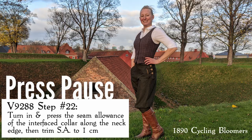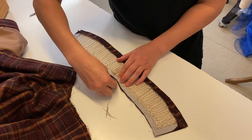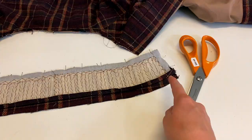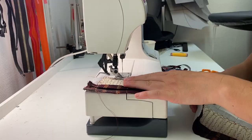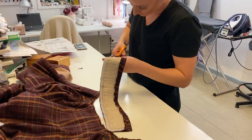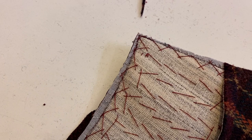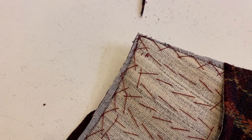Now that your seam allowance is pressed and trimmed, you're going to pin the collars together, right sides touching, and sew along three sides, leaving the neck edge open. Then you can trim the seam allowances, making sure to cut pretty close to your stitch line in the corners for nice, crisp angles. Finally, turn the collar right side out and give it a good press.